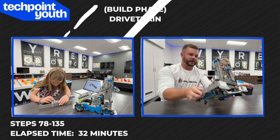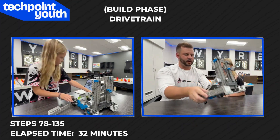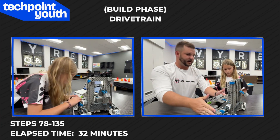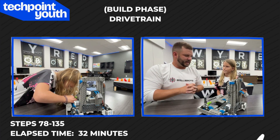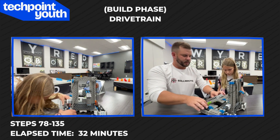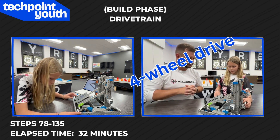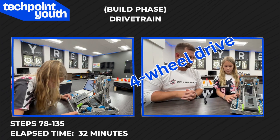You are finished with steps 78 through 135. You just completed the next subsystem, the drivetrain. We already have the elevator lift, and now we have the drivetrain done. There's only one subsystem left, which we will finish in a little bit. As you were building the drivetrain, did you notice whether it was two-wheel drive or four-wheel drive? It was four-wheel drive because the back wheel is connected to the front wheel because of the gear.